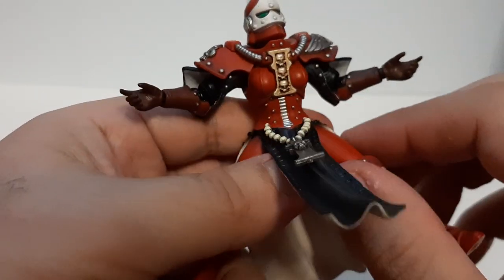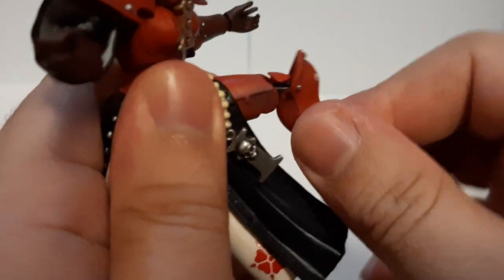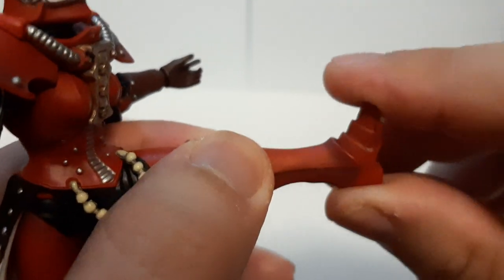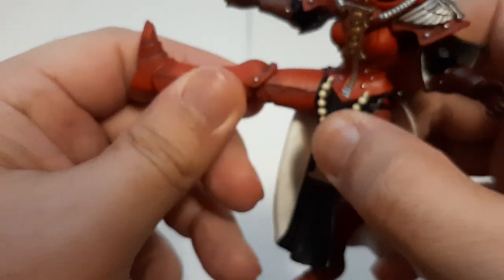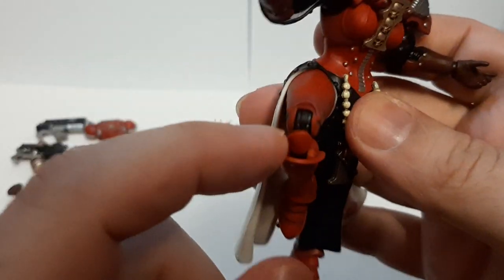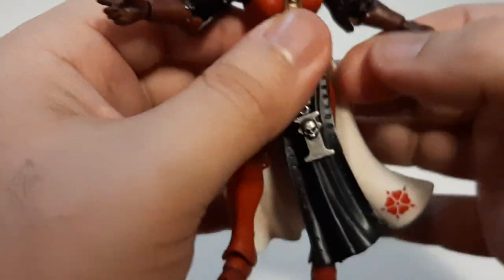Then on the legs — now unlike the Battlesister we saw last time, she actually can move her legs a little bit up. You can't do a split, but you can get there. The leg can go all the way forward, all the way down, as it does have a technically double joint kneecap right there. And then this thing can wiggle its feet a little bit around — up and down, a little bit left and right, not too much. Same thing with the right leg — can move all the way there, no problem. Then bend at the joints, as this technically has a double joint. And like with the feet — up and down no problem, wiggle a little bit left. That's the articulation.